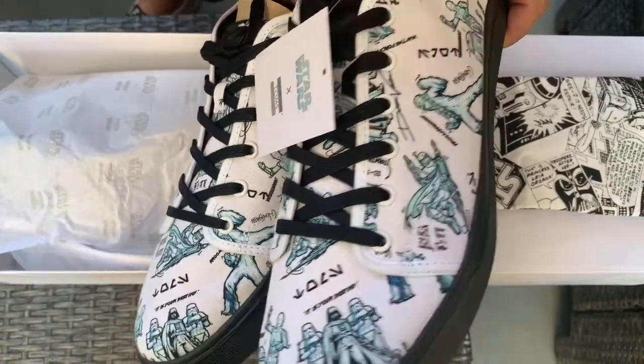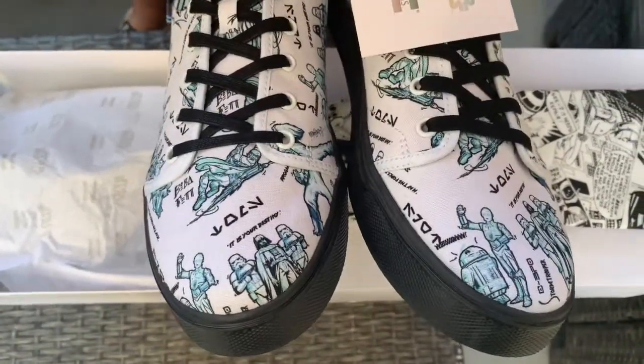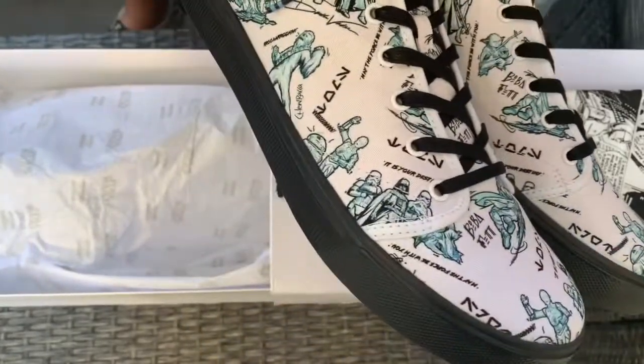You've got your Chewie on there, your Boba Fett, the Empire with Vader and some of the Stormtroopers, C-3PO and R2 there. Yeah, these ones are incredible.